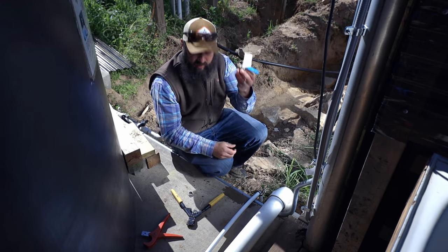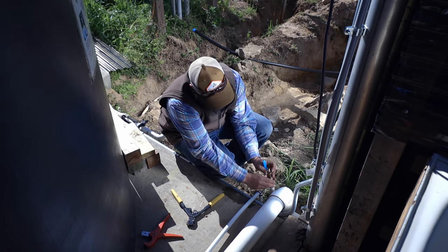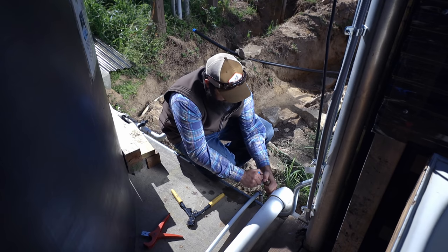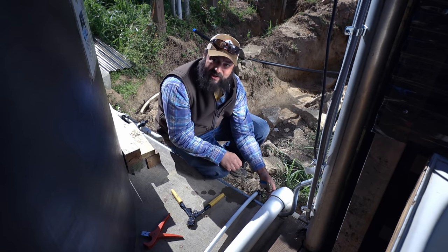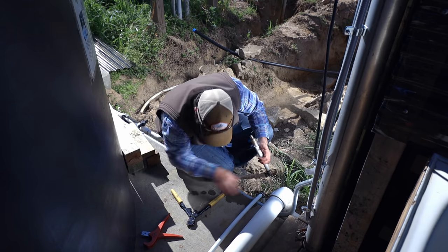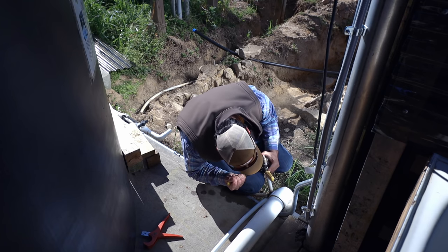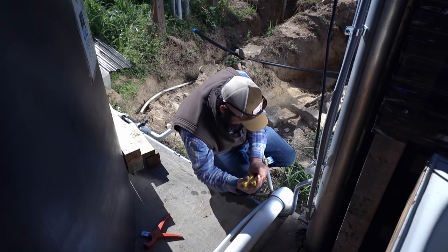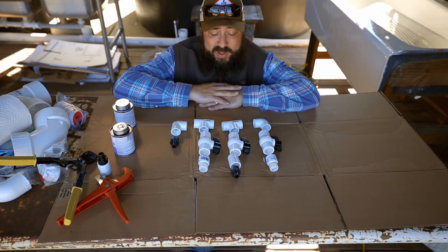Just using three-quarter-inch PEX — super easy to work with. I'm just going to put a valve in here. Make sure the valve will actually have room to close. All right, anytime you install a valve, make sure the handle can actually close and open without hitting a wall or an object. Simple pinch clamps here for the PEX. All right, there we go — we got a shutoff valve. Go turn the water back on.